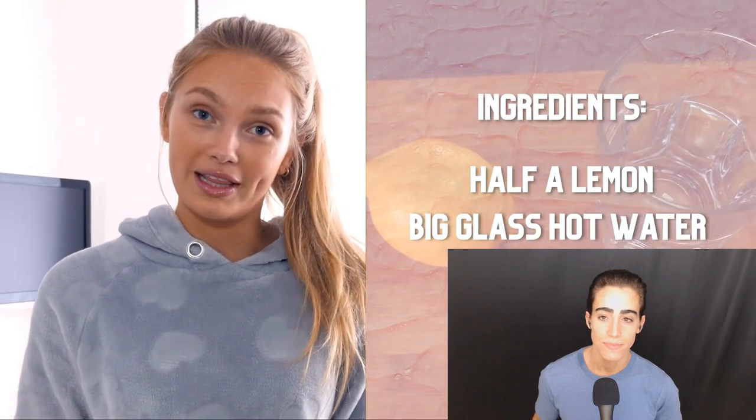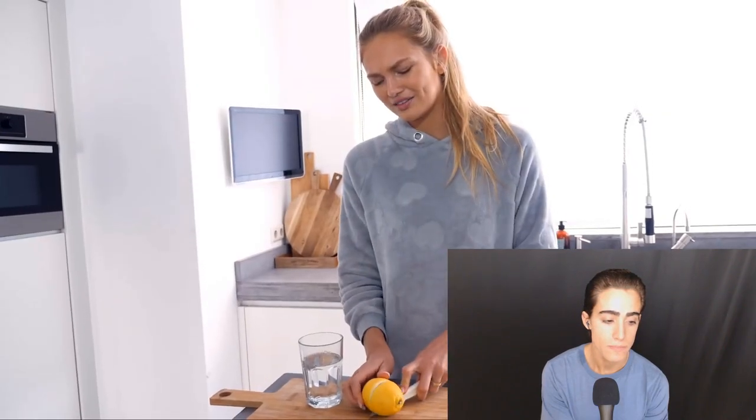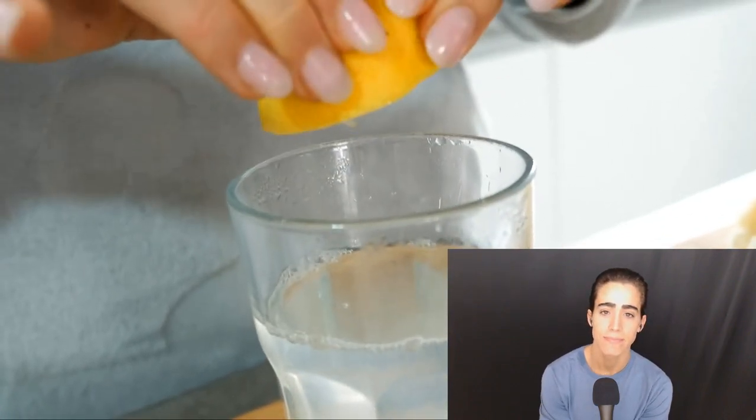I always start my day with hot water with lemon. It has a lot of vitamin C and it's just really refreshing in the morning. Whenever I drink this it gives me like a healthy feeling, so it kind of helps me with the mindset for the rest of the day. I just squeeze half a lemon in hot water. When you drink it on an empty stomach it kick-starts your digestion. Then I just sit on the couch for like 20 minutes, check my phone, and sip on this — 15 to 20 minutes before you have your breakfast.